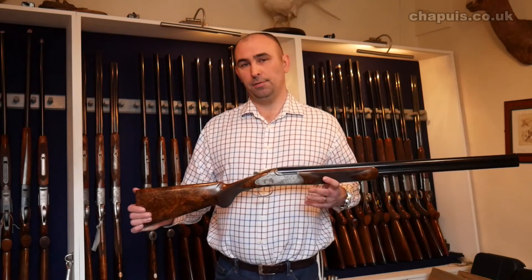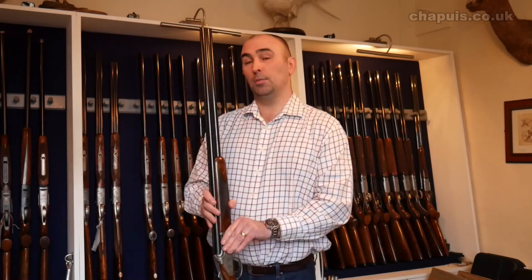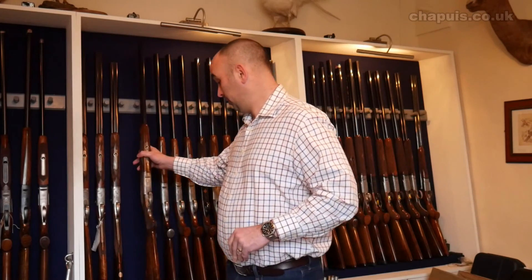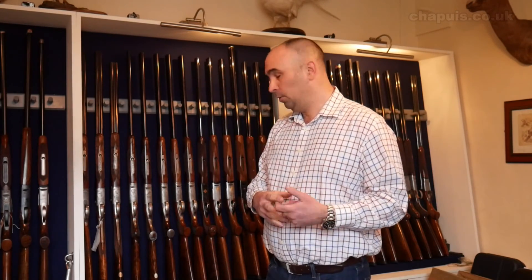So that's a short brief outline of the over and under offering. There will be some detail in the post and throughout the Chapuis Armes website, chapuis.co.uk, that will give you more detail. If you have any questions feel free to contact us. Thank you very much, bye bye.